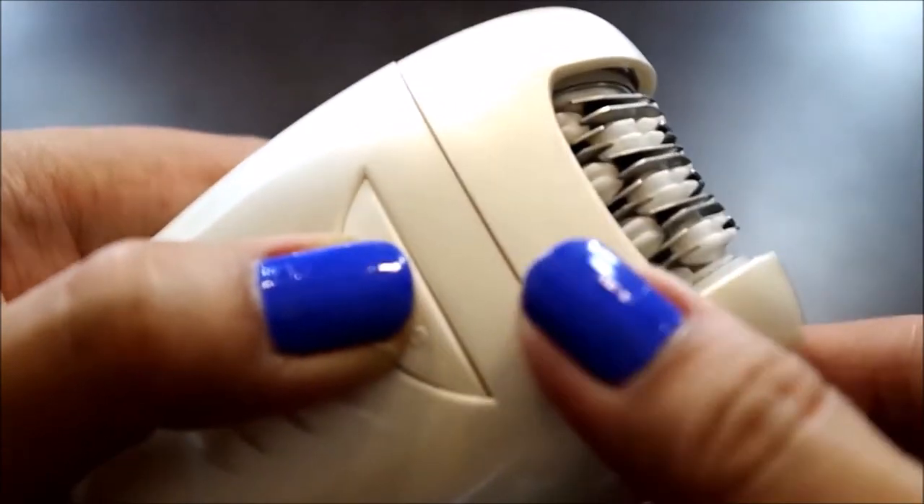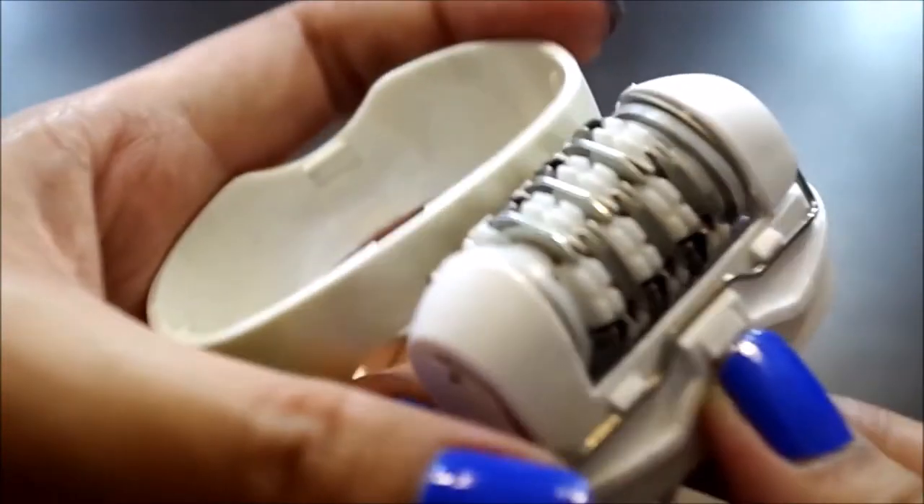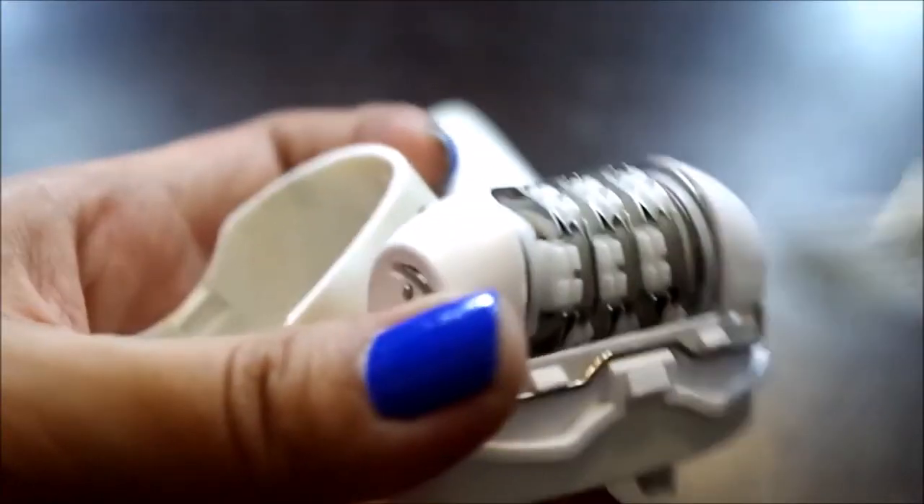Huwag kayong ma-intimidate kasi it's very safe sa skin. To clean, just press the release button sa likod, and then you can clean the tweezers with the brush.